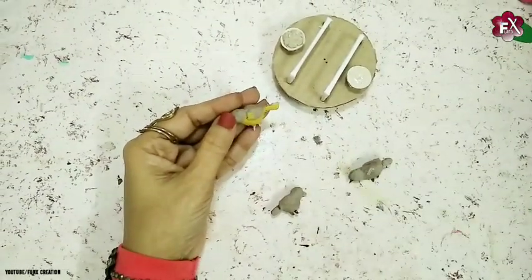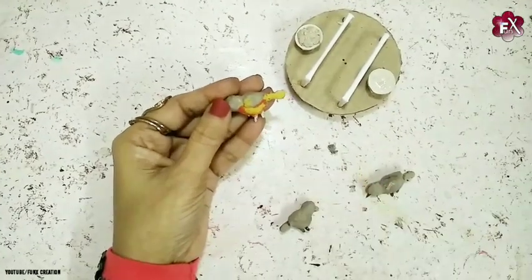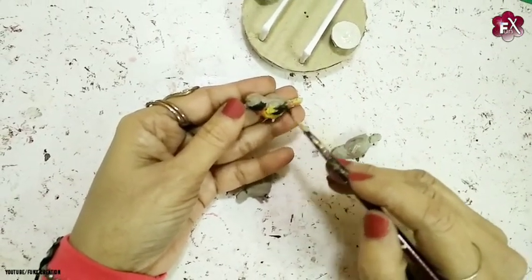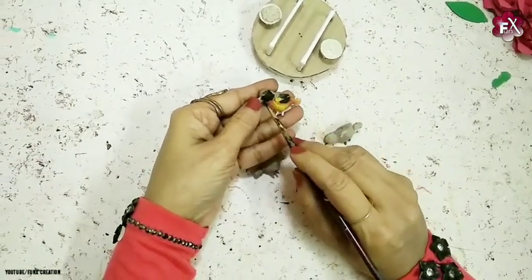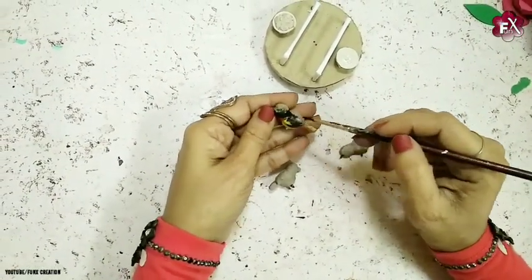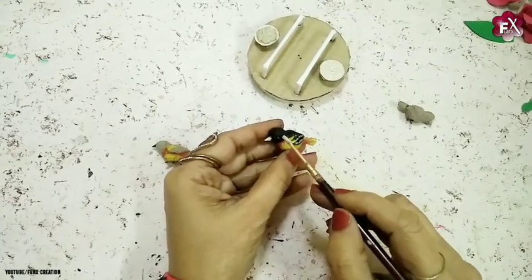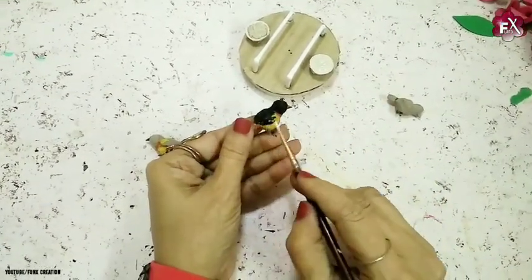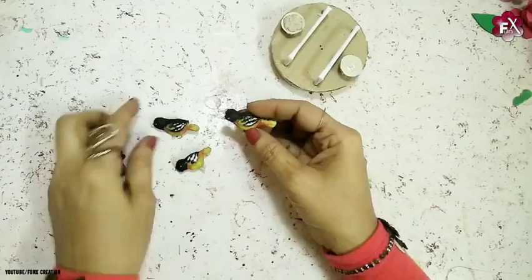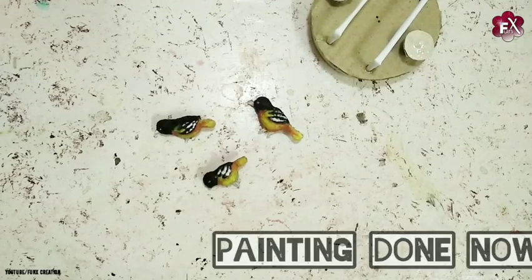I'll give highlights with orange paint somewhere on the body, then merge these two paints together. Now I'll paint the other half of the body with black paint. Then I'll use some white acrylic paint to add shading on the feathers, the beak, and the eyes. It's very cute little adorable birds — I just love this. All three are now dried and the painting is done.